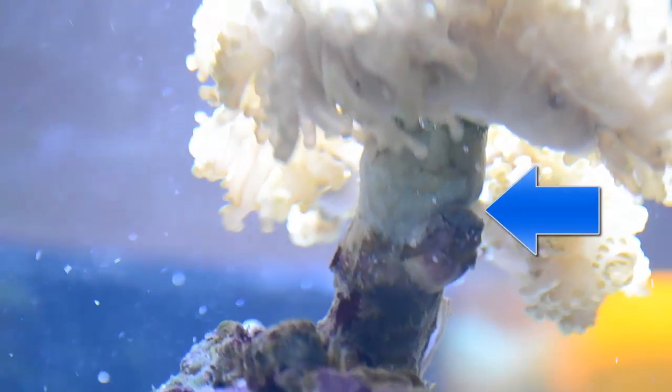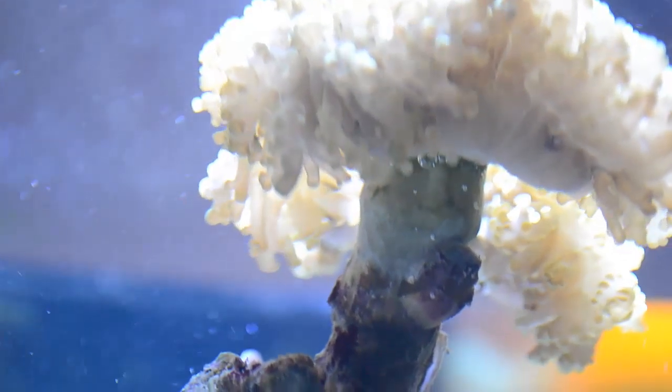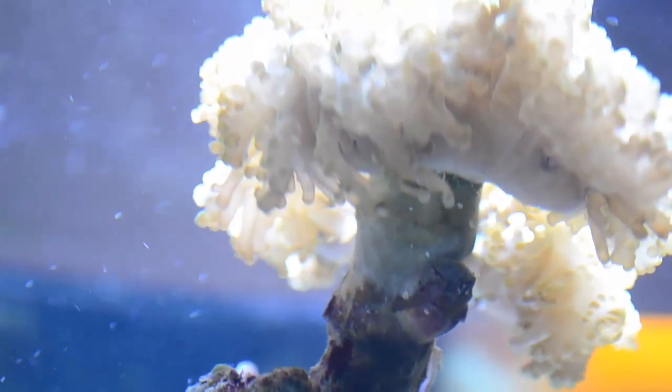So if you want to frag your Euphyllia coral or your frog spawn coral, you should just cut that skeleton apart and split the heads off.